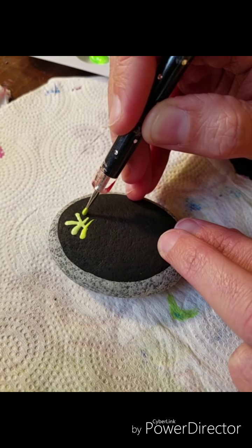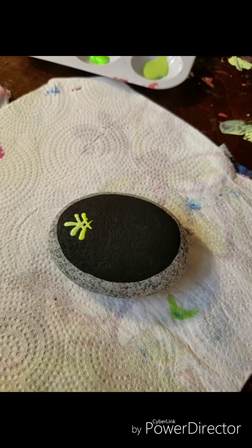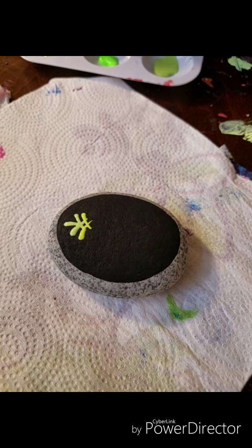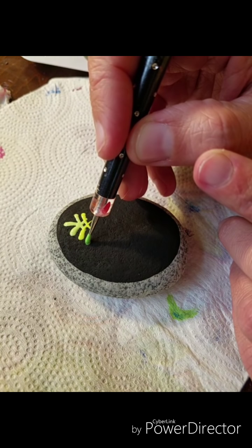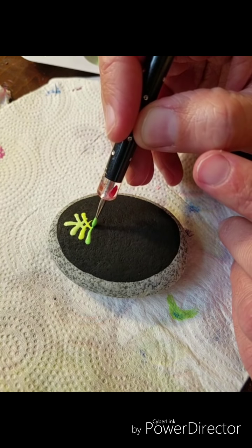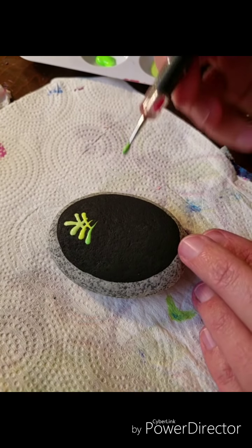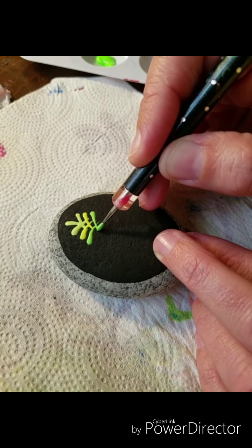I'm just taking different colors of green, and personally I have an obsession with ombre from light to dark or dark to light — you could even do it all in the same color if you wanted. I'm going from the lightest color I have here and working my way down into the darker colors. I'm starting with a smaller dotting tool for the top part.